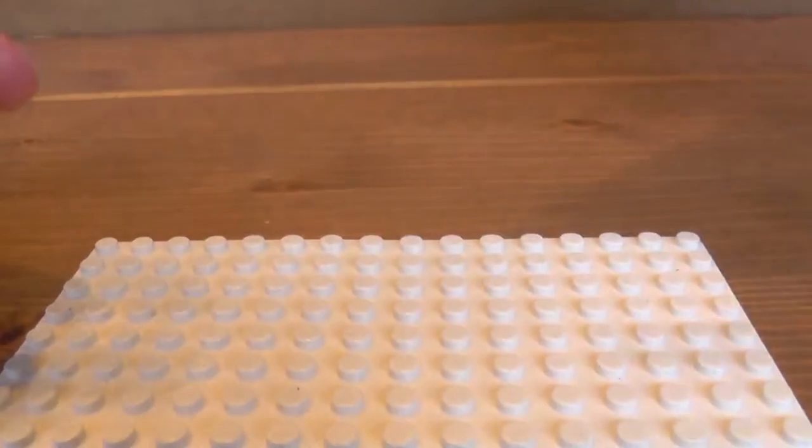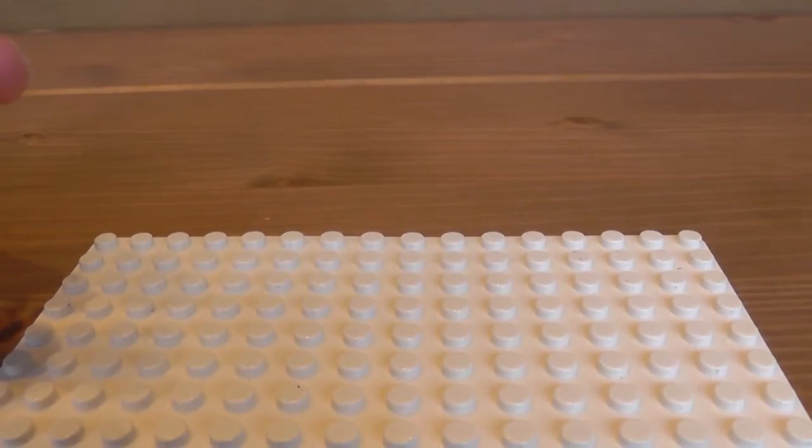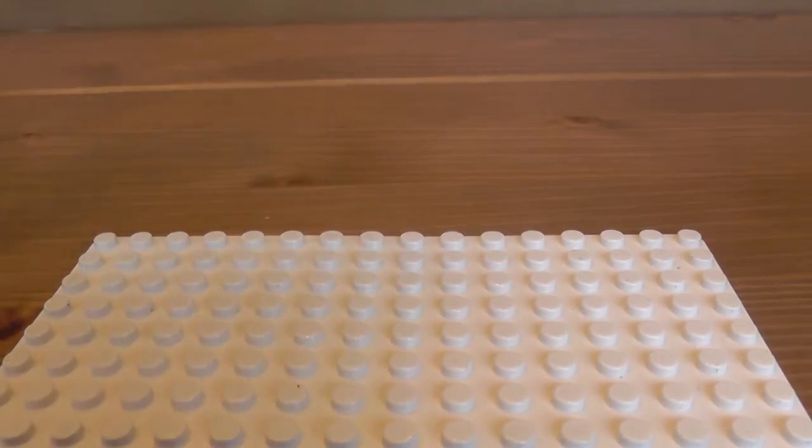This minifigure I got exclusively with the Xbox One copy of the Jurassic World video game, which actually has all three Jurassic Park video games, plus Jurassic World.